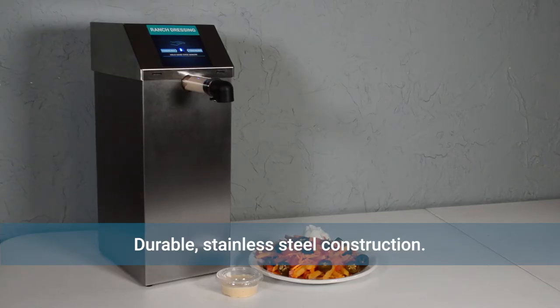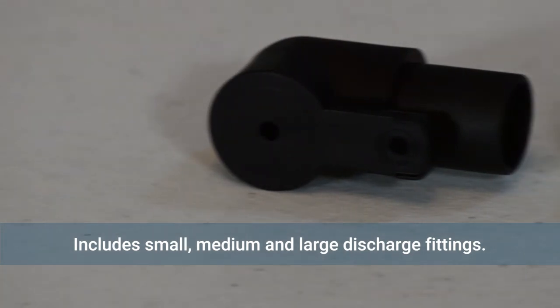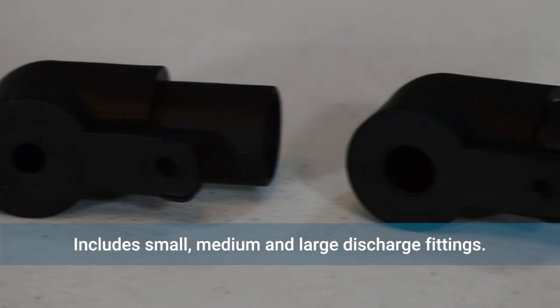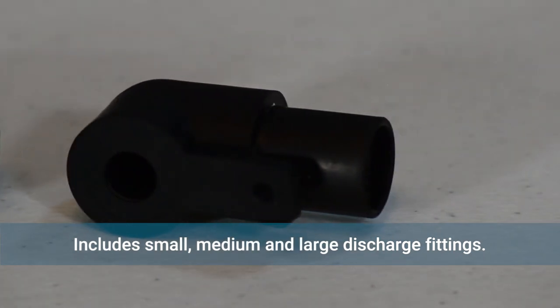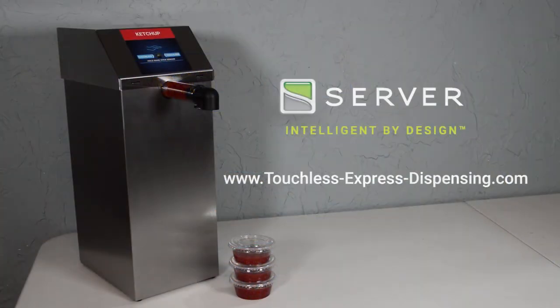The Touchless Express dispenser is constructed of durable stainless steel and is the same footprint as our legacy Express dispensers. Each unit includes three discharge fittings to dispense anything from thin hot sauces to thick Thousand Island dressing. Interchangeable flavor decals clearly state the dispenser's contents. Start serving safer today with Server's Touchless Express.